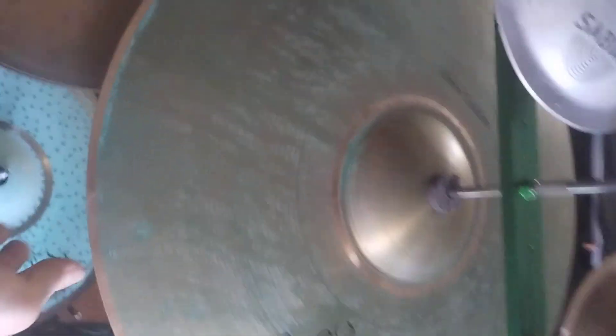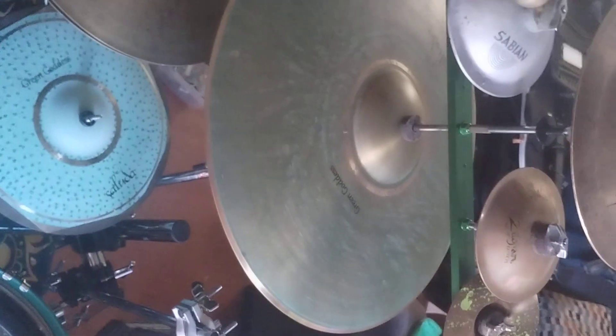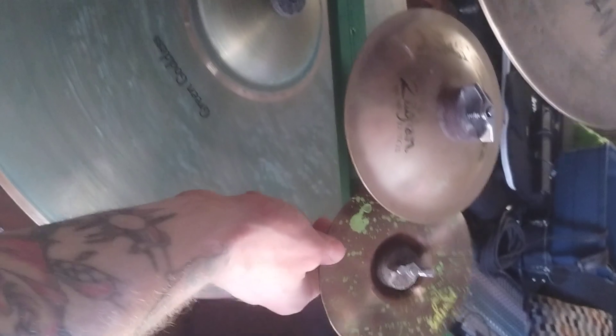Then I have a Saluda 24-inch Green Goddess mega bell ride. I had them custom make this for me, and on top of it I mounted a bunch of bells. This is another Saluda custom cymbal, and I have two Saluda flat bells.